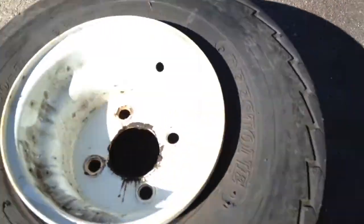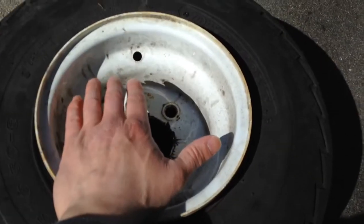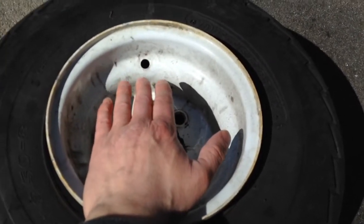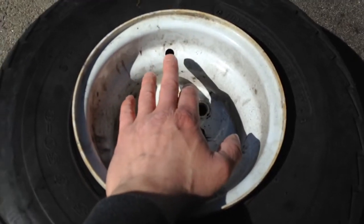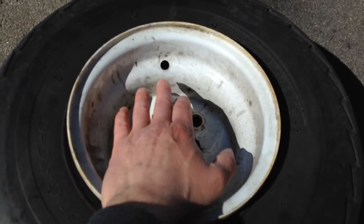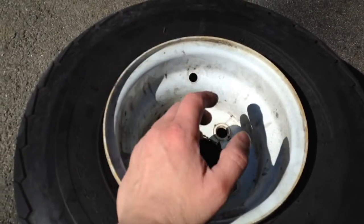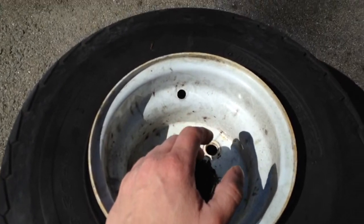What had happened here is I had a bad valve stem and we didn't know about it. What happened is we had the trailer on the highway and the valve stem cracked and let all the air out of the tire, making the tire go flat on the highway. Luckily we had a spare and could put another one on, but another tire on the trailer here has the same thing happening to it.